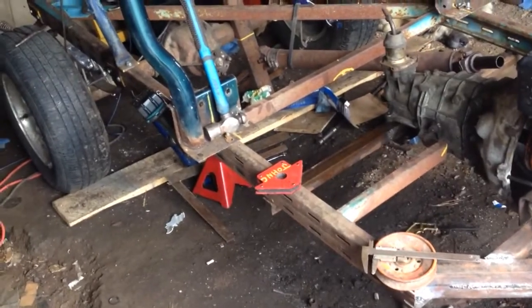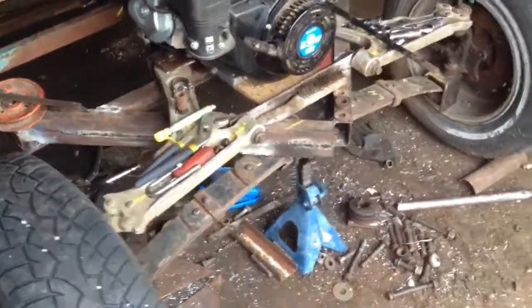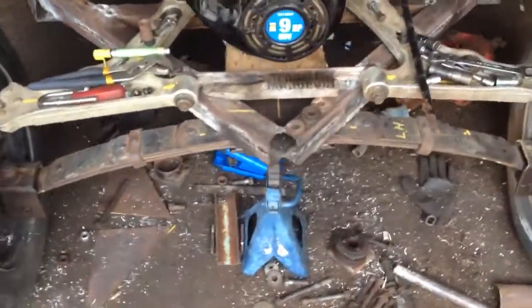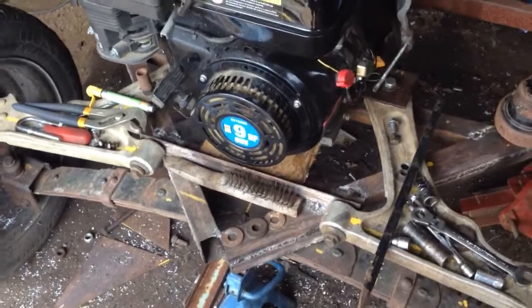Alright, working on the friggin' homemade junk buggy — the DIY UTV.